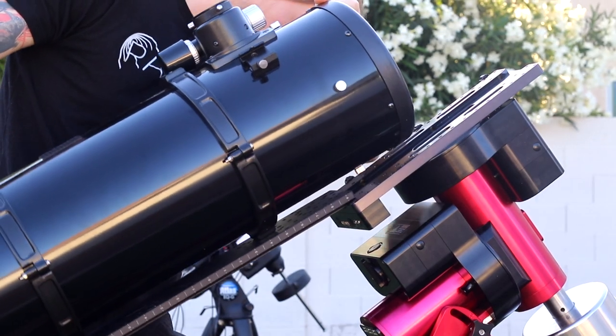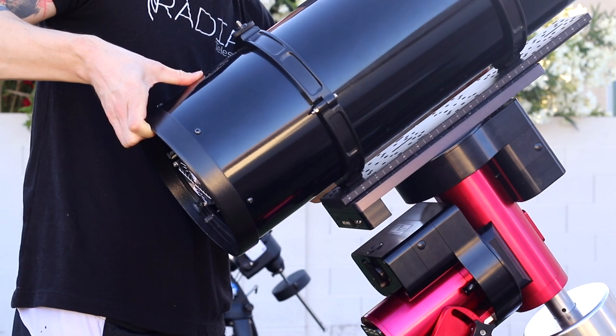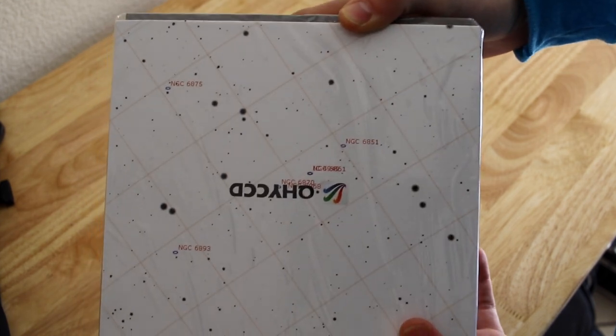We used this camera on our 8-inch astrograph, which we only used on the Mighty Mount, and it's been working really well so far. If you like unboxing stuff, let's quickly unbox the QHY-128C, which was a bit shy at first and did not want to get out. Alright, so what do we have here? Look at this — it's all like space stuff!